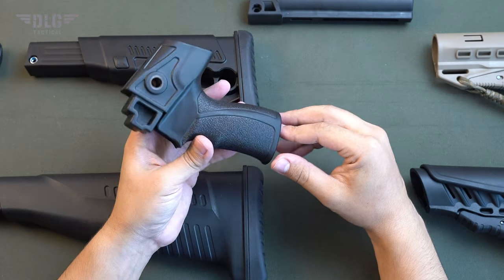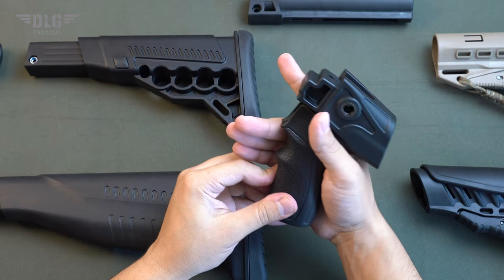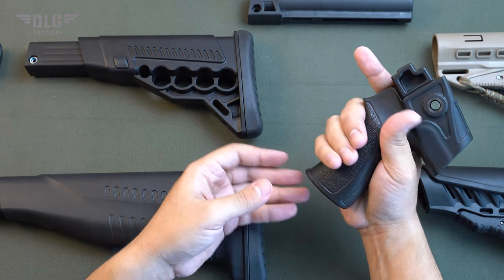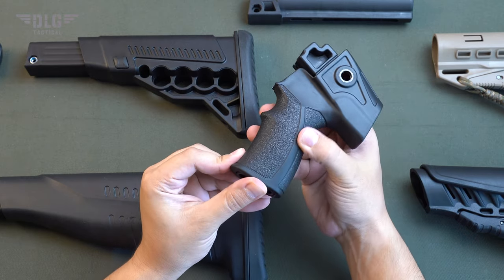The grip shape is anatomical for comfortable holding and better gun control. Its rough pattern on all sides will prevent the gun from slipping out of the hand.